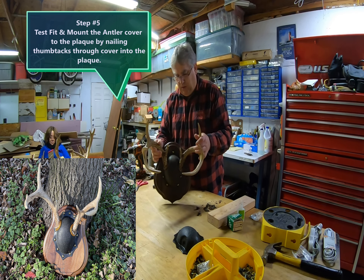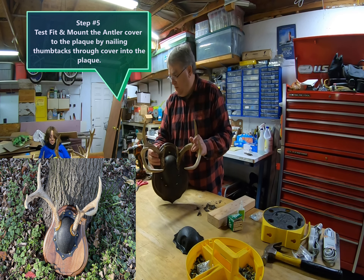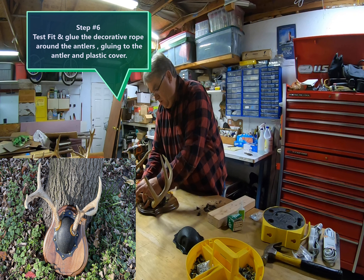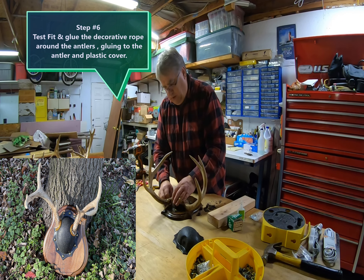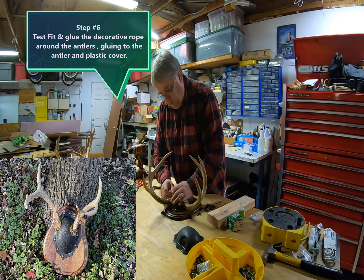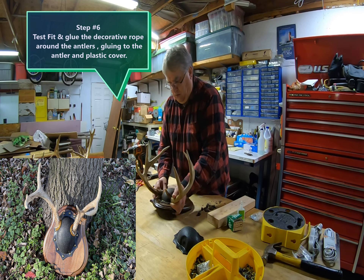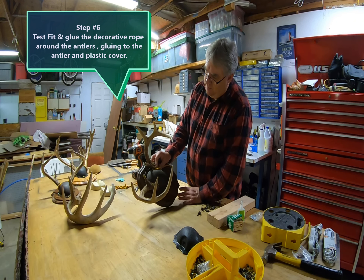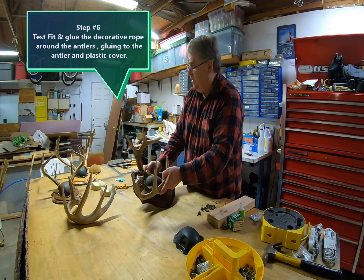It looks pretty good so far. We'll get the rope on it — get the pretty gold rope on it — and take another look. I'll use a little bit of glue to fill the gap and it'll look real nice, ending up looking like the finished examples.